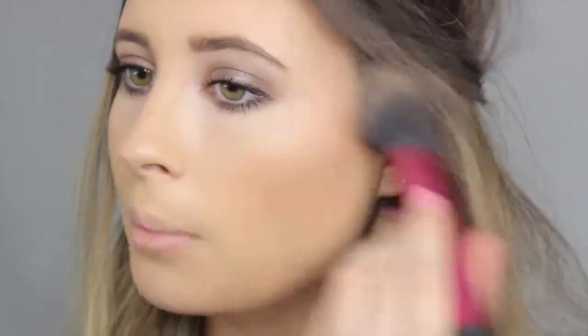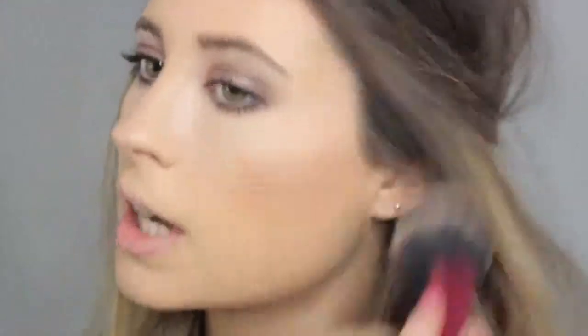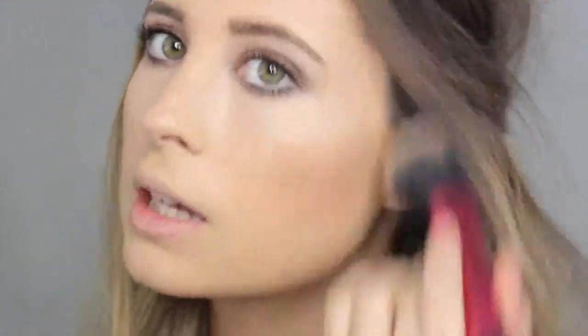Now I'm going to go in with my MAC Mineralised Blush in Warm Soul. I love this for when I'm going for a bronze look. Just apply this pretty much over where you applied your bronzer on your cheeks. It adds such a nice warmth to the skin without being too much — especially when you're already rocking a tan.